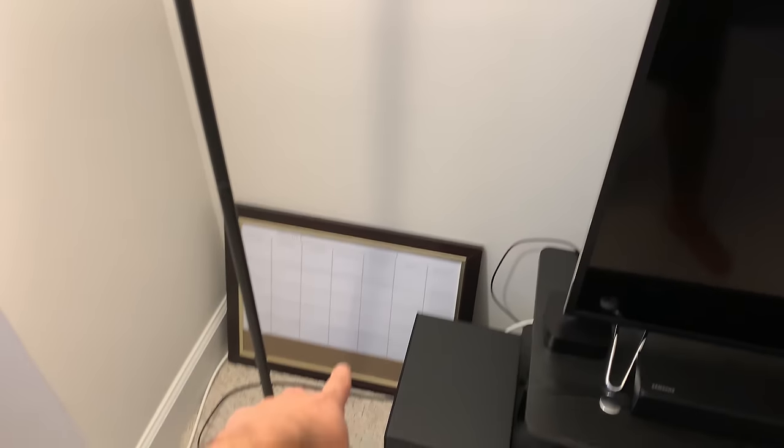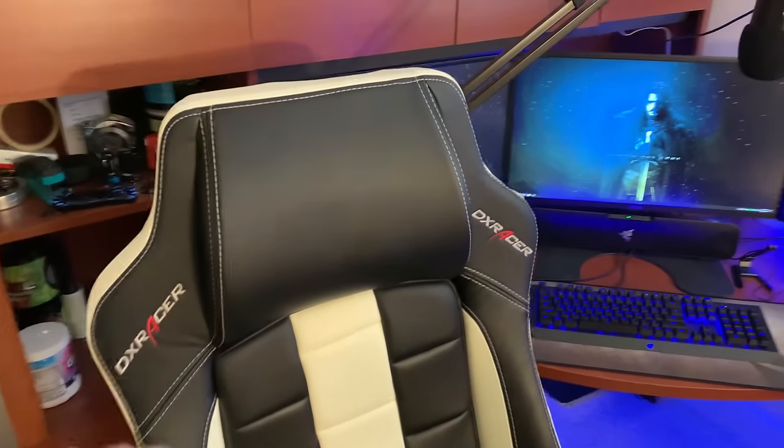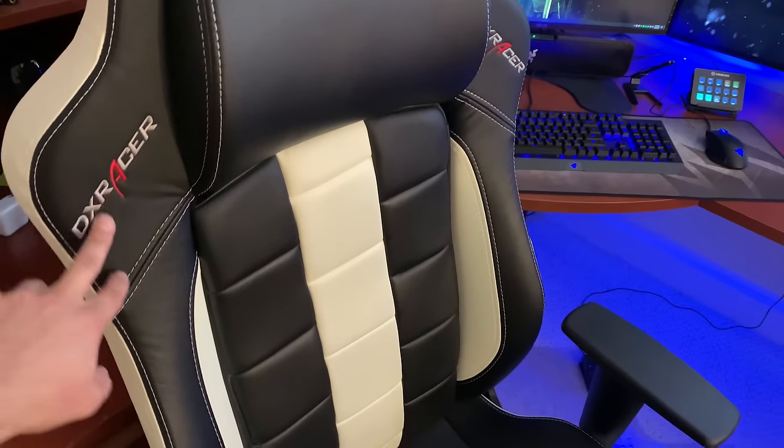Got a calendar whiteboard right there that I had hung up, but I took it down — too lazy to put it back up. Got the couch. This right here is a DX Racer Classic Series chair. The regular Sport Chair — you can see my butt imprint. So this Classic Series is a little bit bigger than the DX Racer Sport Chairs, because I wanted a bigger chair.